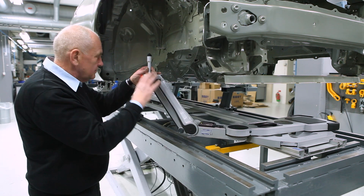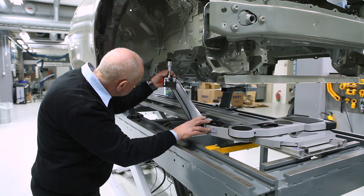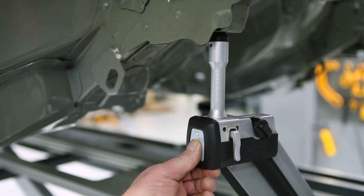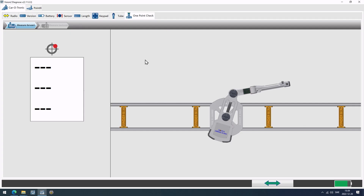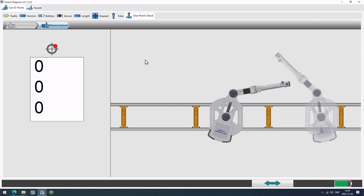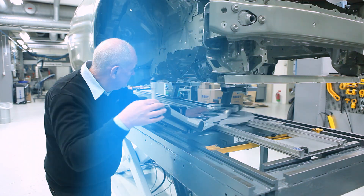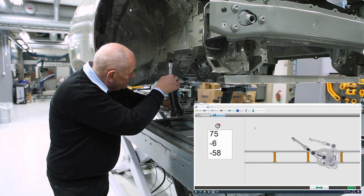Do not use the HMP to perform this check. Now press the Target button to record the first measurement. Turn the Carotronic 180 degrees and put the tip in the same measuring point, and check if the measuring value is the same.